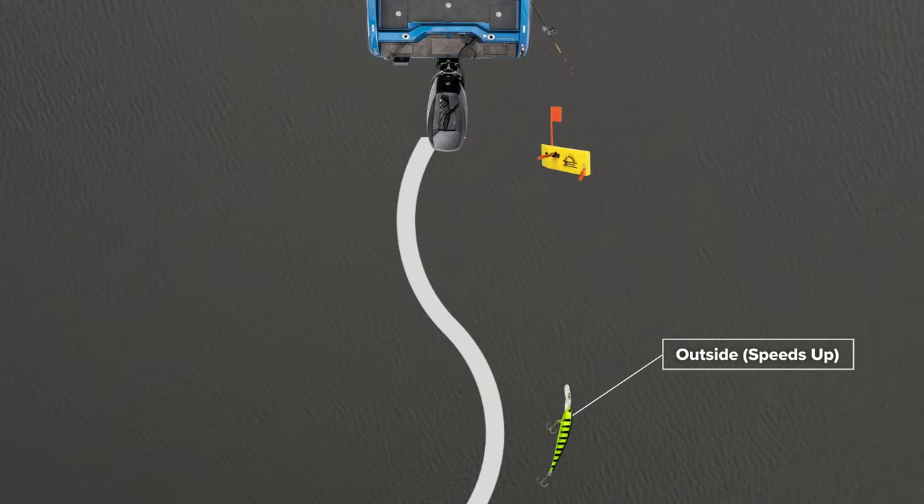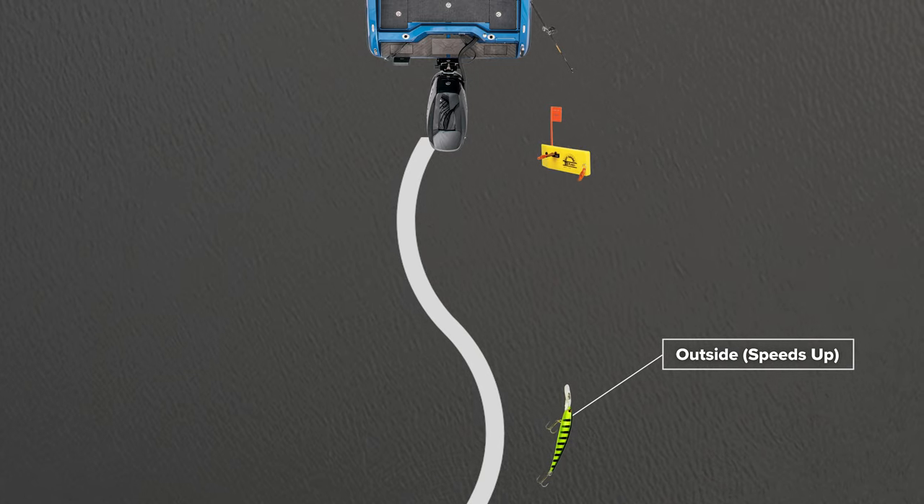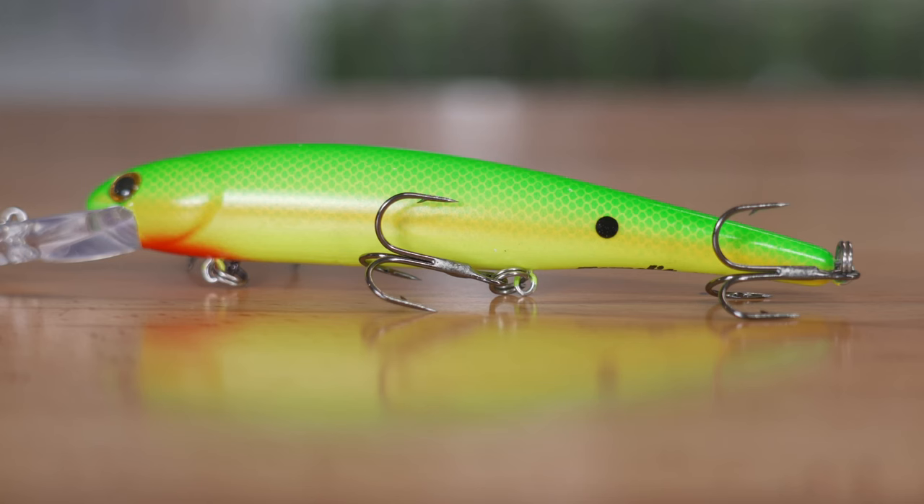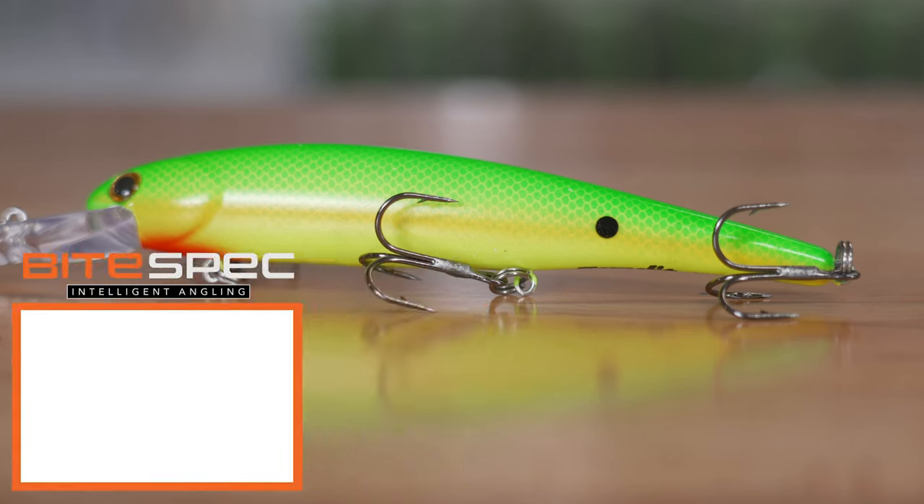When I pull back the other way, the bait will speed up in that strike zone and trigger a bite. So two things to look for for cold water pre-spawn females: find them on your locator, fish above them, and stall these baits out — keep the bait in the strike zone as long as you can.